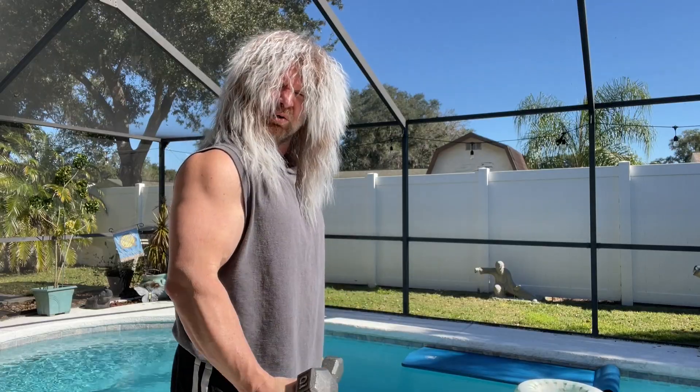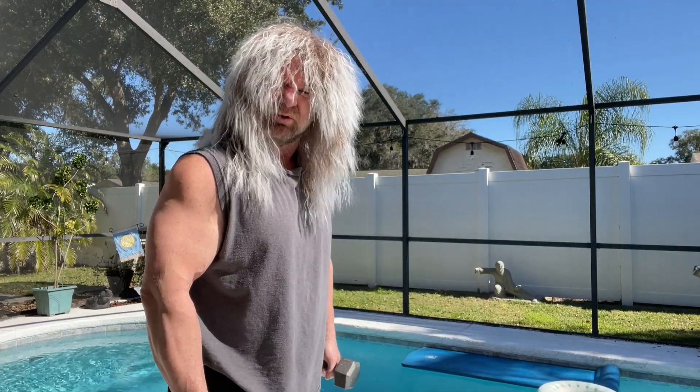Hey Gunner, dude! — Yeah, what's up man? — Can you come play that riff that we were talking about earlier? — I'm kind of busy, bro. — Oh dude, just take a quick break man. I'll even make a protein shake for you. We've got to get this out there for our audience. — All right, I'll be up in five.